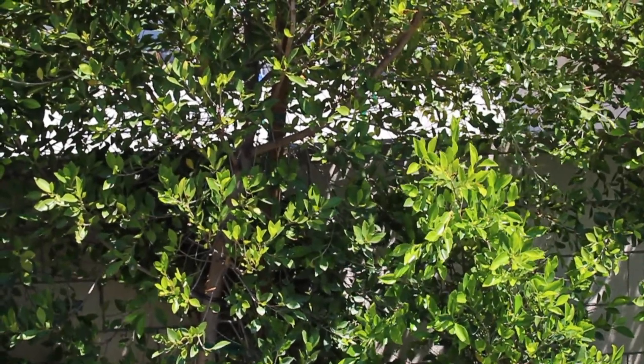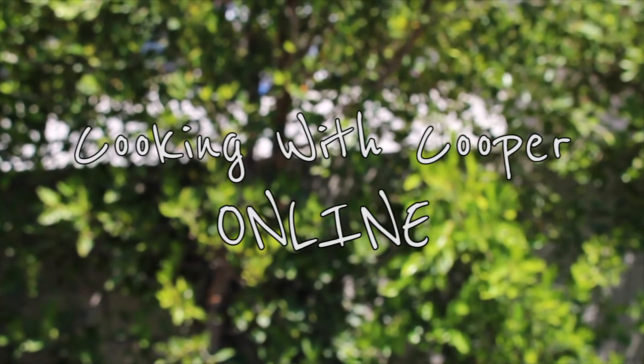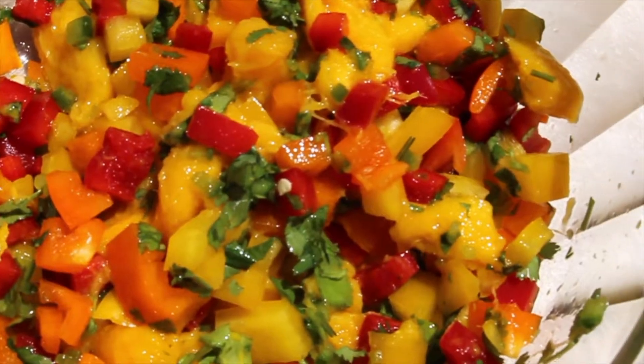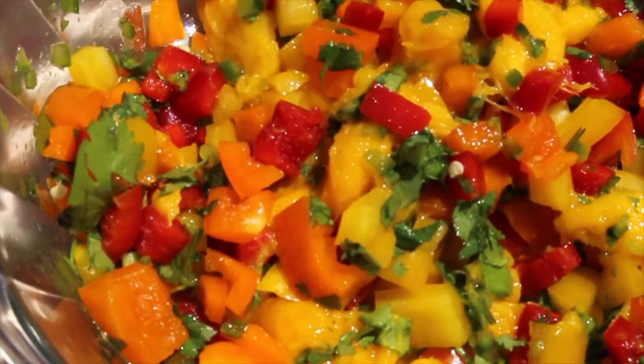Hi, and welcome to our very first episode of Cooking with Cooper online. Today, we're going to be making some yummy mango salsa. It's fresh and light and makes a healthy after-school snack or a great side dish to your summer barbecue.